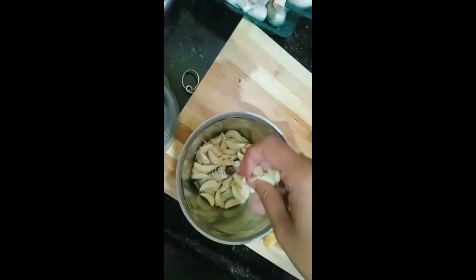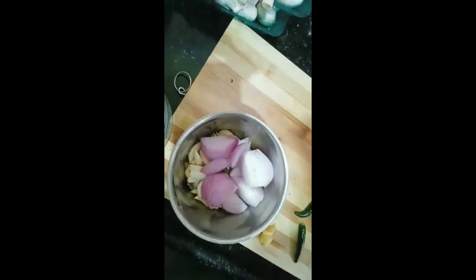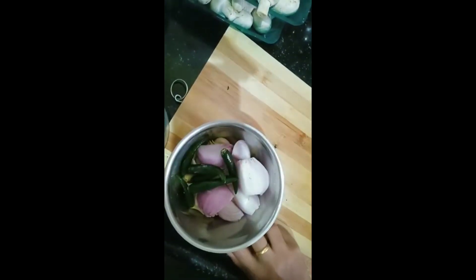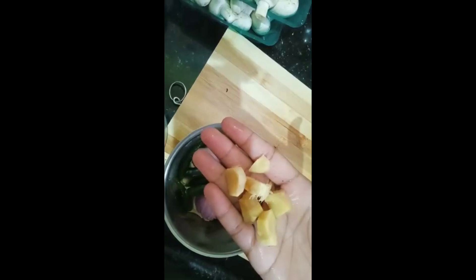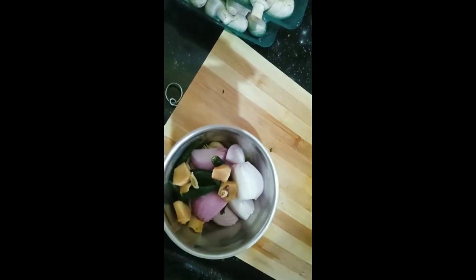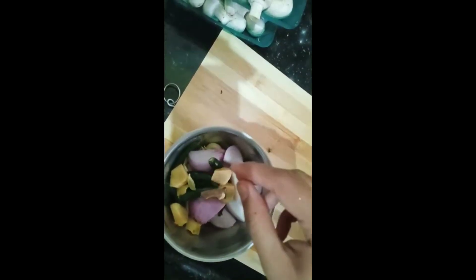I've taken a jar and adding one full peeled garlic to it, and I'm going to add one full peeled onion to it, and then four to five green chilies for the spiciness. Then take one inch of peeled and cleaned ginger, and for this jar I'm going to add all spices like cardamom, cinnamon, and cloves.